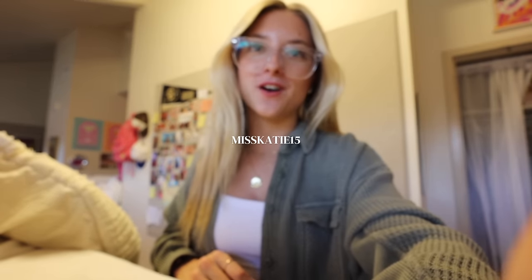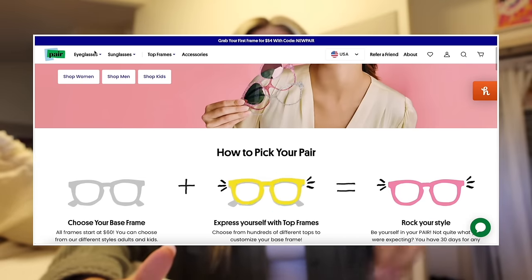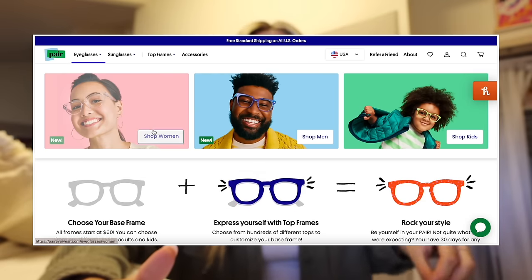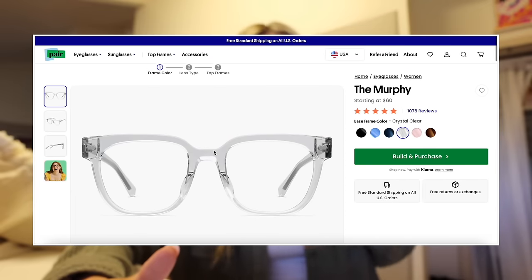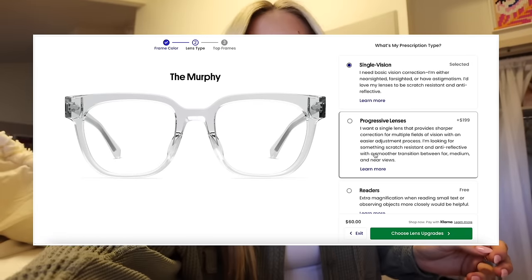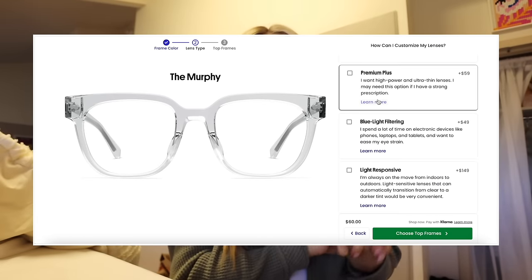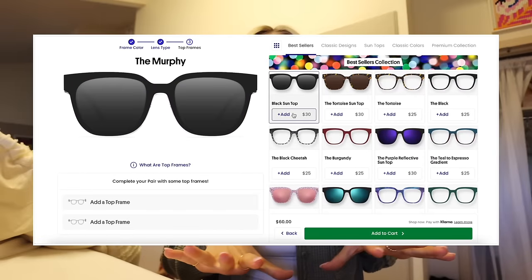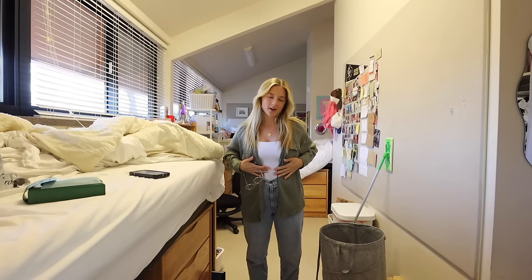They gave me a code to share — you can use code MISSKATIE15 on screen. They have tons of options including prescription add-ons, blue light glasses, premium plus, and a virtual try-on experience so you can see what you'll look like on their website. It's also affordable. I'll leave all the links down below in the description. Thank you to Pair Eyewear for sponsoring this video!